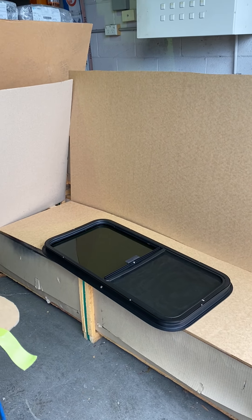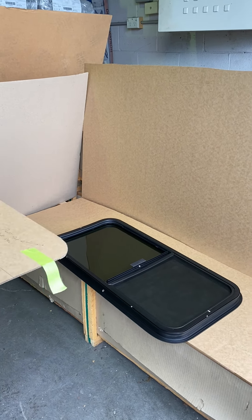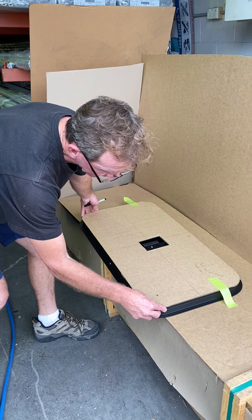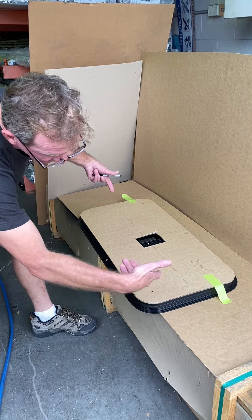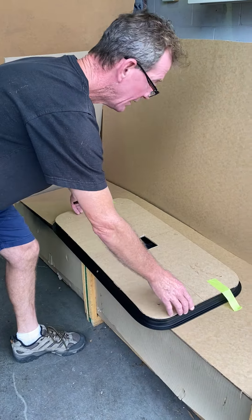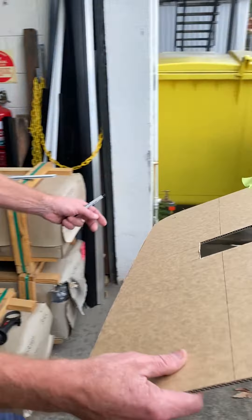This is the back of the window. We get some cardboard and draw a template around it, flip it up the other way, draw a line around it, then cut out this template.